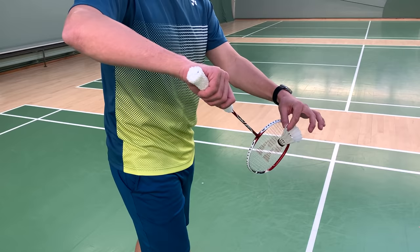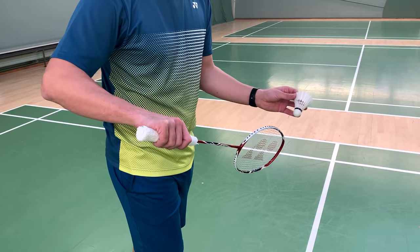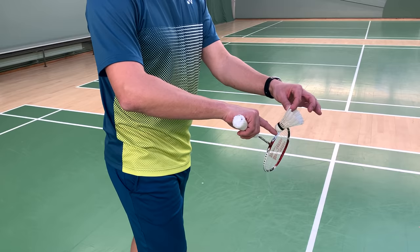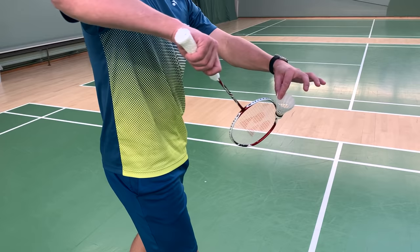Try to be aware of how the shuttle is pointing. This is a very, very important thing. If you turn your shuttle one way or the other, the stroke will be so much worse. Try to have it pointing slightly downwards to your feet, to your knees. Bring them together, and now you're ready to do the serve.